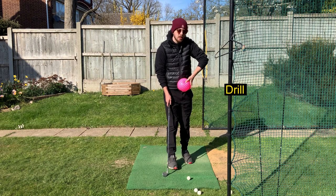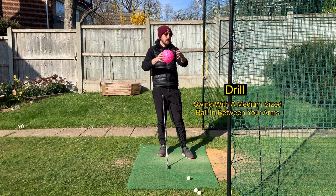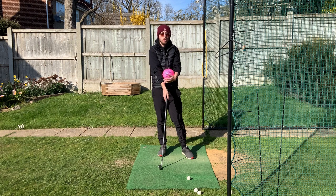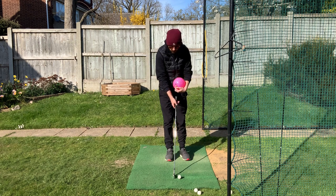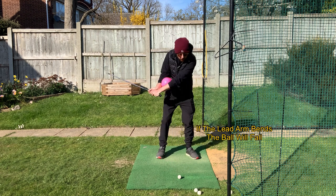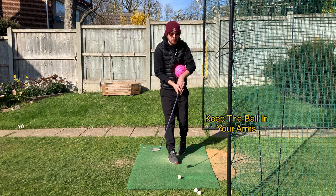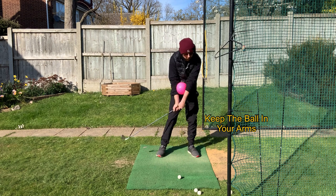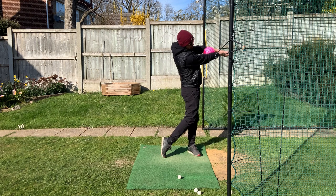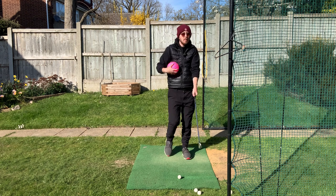A great drill if your left arm is bending at impact is to get any small to mid-sized ball — a training aid like a Tour Striker Smart Ball, or just a general small inflatable ball. Put it between your arms. You can see that if the left arm bends coming into the shot, that ball rolls down. So I want to keep this ball between my arms as I'm swinging through — I don't want it flying down, because that means my left arm is bending.